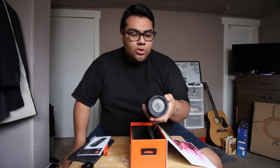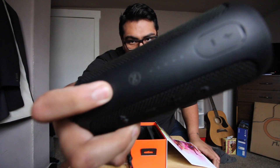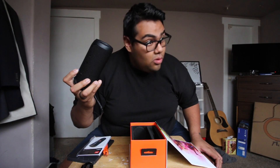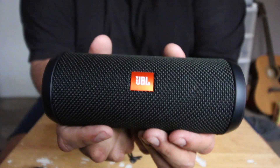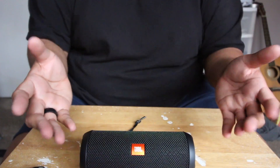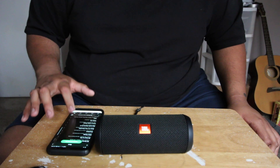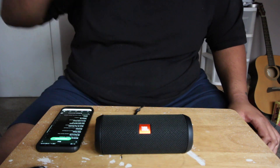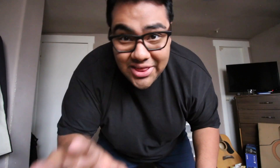I like how this feels — it feels sturdy, it feels rugged, really good quality. There's the Bluetooth button, volume down and up, and the phone button which you can actually use to take calls on the speaker, which is pretty cool. Let's turn this baby on. There it is guys — the JBL Flip 3 portable speaker.